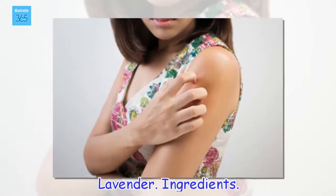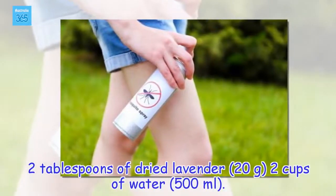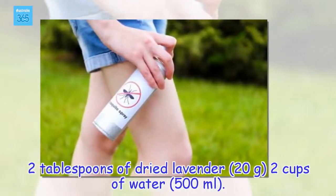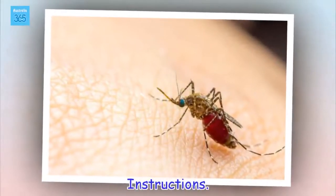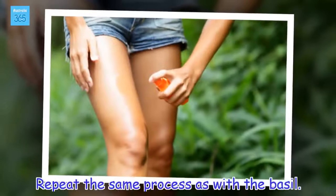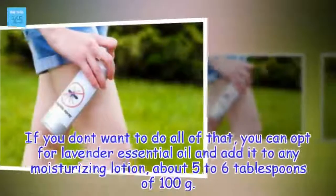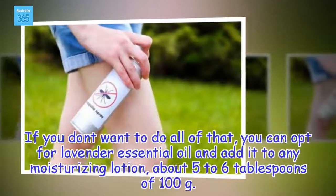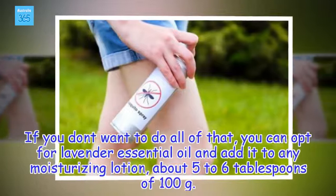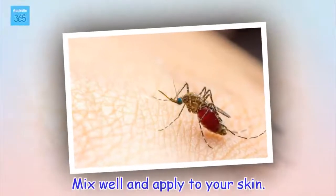Lavender. Ingredients: 2 tablespoons of dried lavender (20 grams), 2 cups of water (500 ml). Instructions: Repeat the same process as with the basil — make a tea with the lavender and let sit for 4 hours, and then spray. If you don't want to do all of that, you can opt for lavender essential oil and add it to any moisturizing lotion. Mix well and apply to your skin.